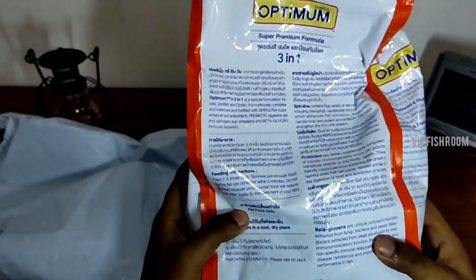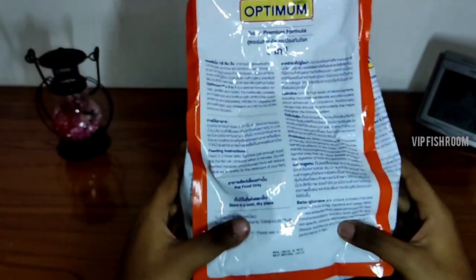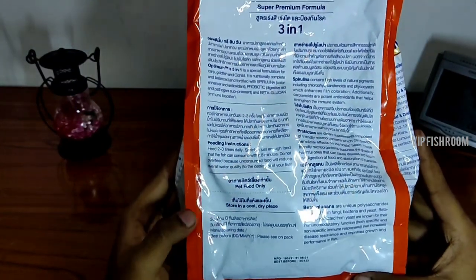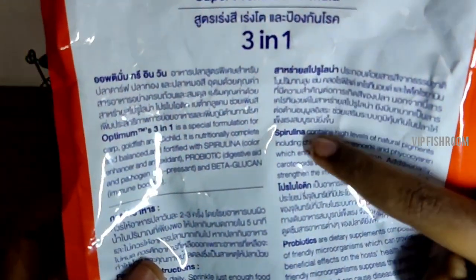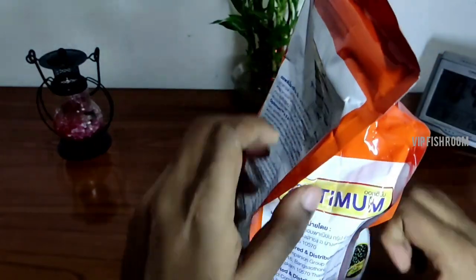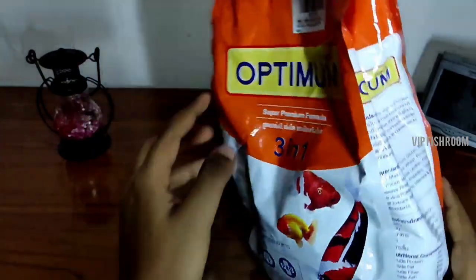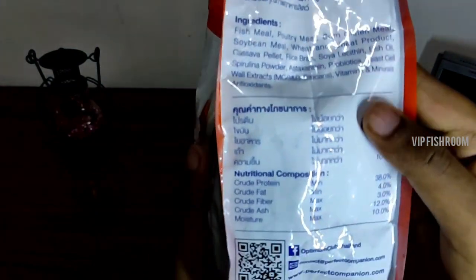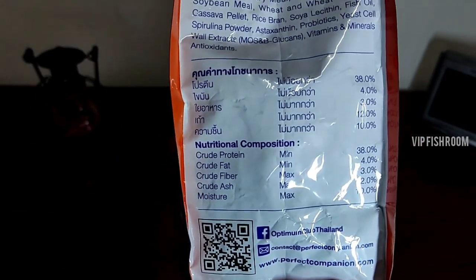After a water change, you can use normal fish food pellets. These are the main ingredients: you can add spirulina, you can add protein, you can add fish products, fish meal, and protein. It contains 38% fat, fiber, and moisture.